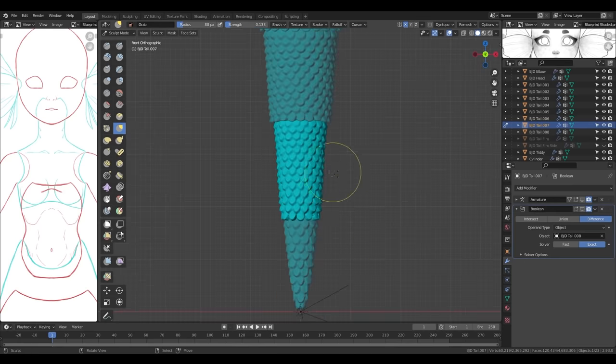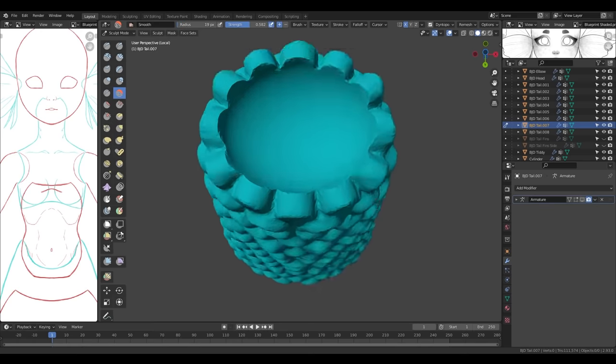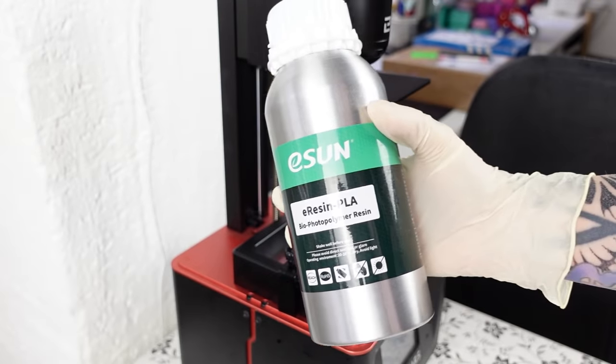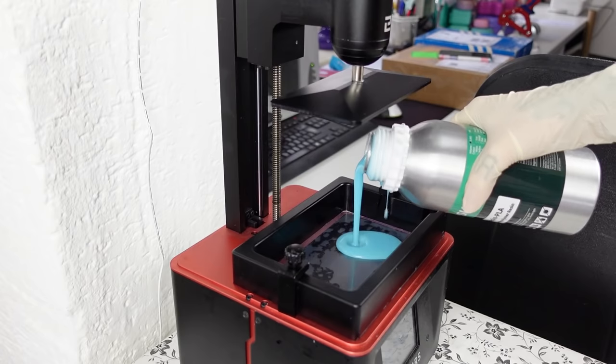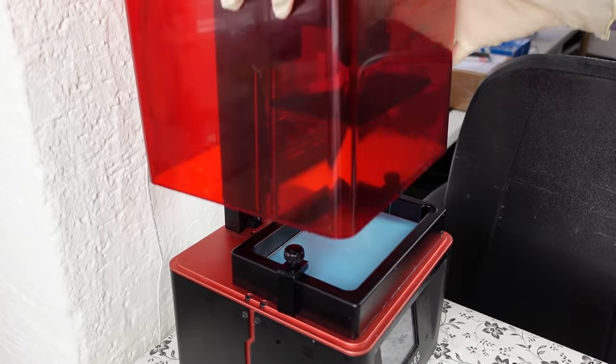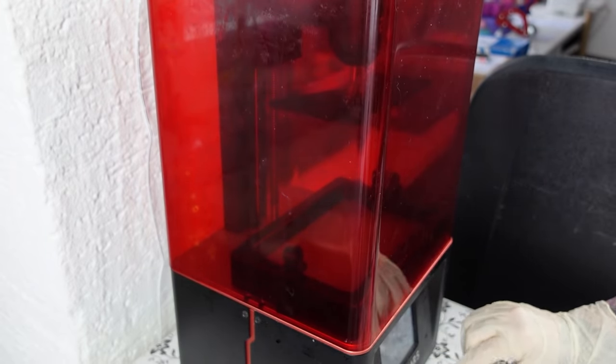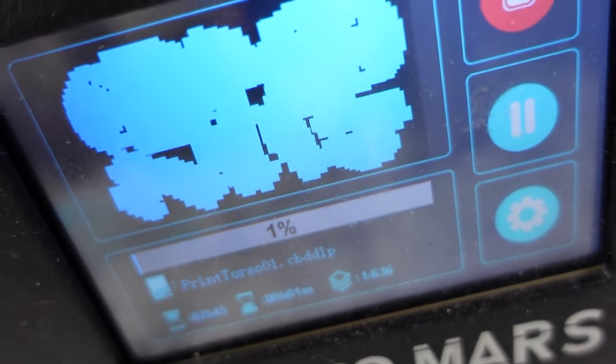After she was done and ready to print, Blue Pixie sent me the files and I'm now setting up my printer. I'm going to print her body in light blue and her tail fins in clear blue. I'm pouring the sticky mess into the printer, close it up and turn it on. I already set up the printing files and I'm ready to start printing. That's gonna take a while.